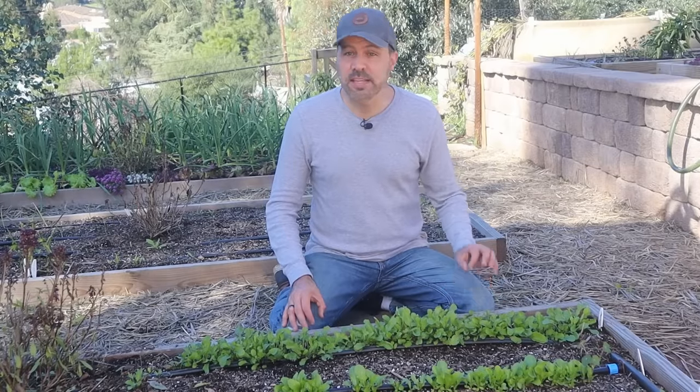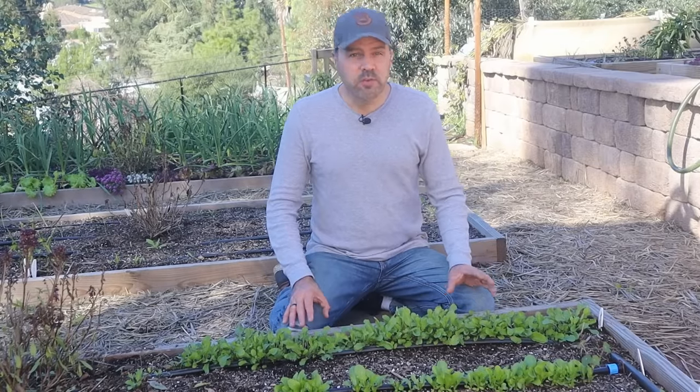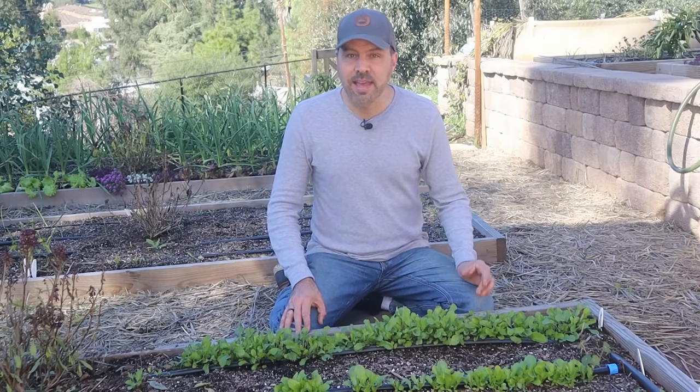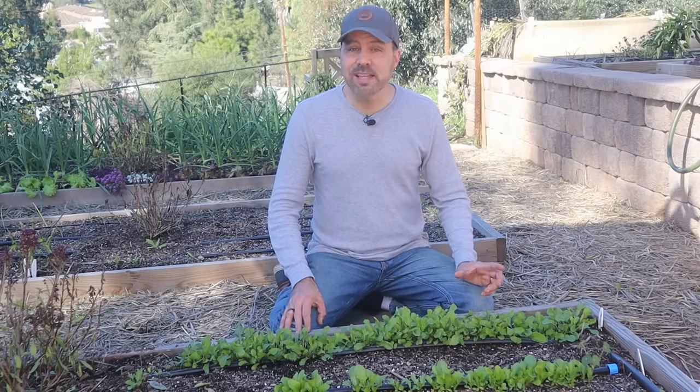Lettuce is a great starter plant, especially leaf lettuce. If you've never gardened before, lettuce is a great place to start. It germinates quickly, grows quickly, and you can start harvesting in less than a month. In this video, I'm going to show you step by step how to go from seed to harvest, including some easy science-backed companion planting to keep your lettuce pest free, and some space saving ideas to allow you to grow more in a smaller space garden.